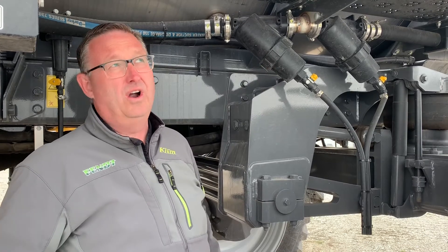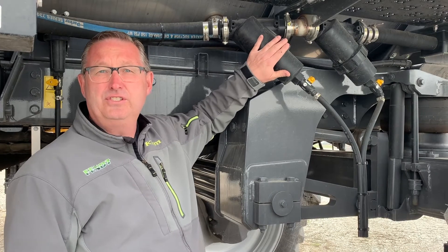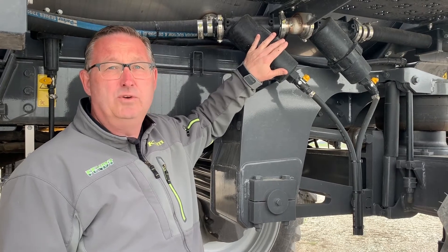Most sprayers now are not running any kind of screen in the nozzle tips themselves, so maintaining these couple of filters and maybe the filter on your water tender on a regular basis will just save you a lot of time with plugged nozzles.